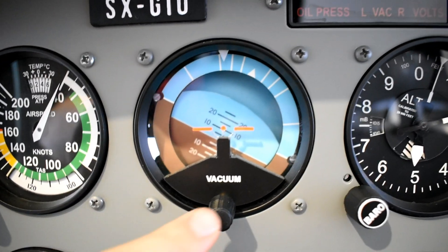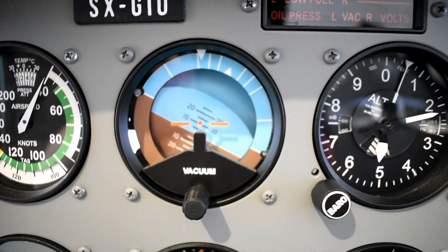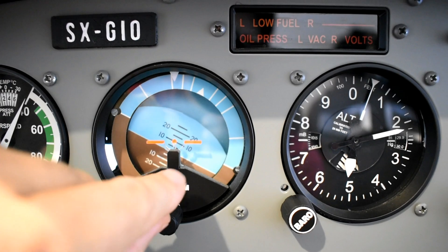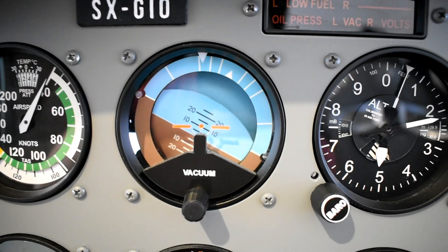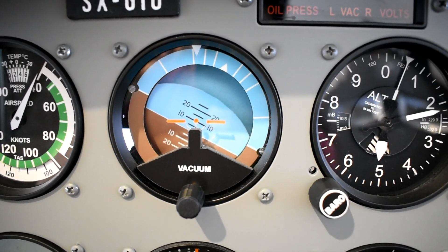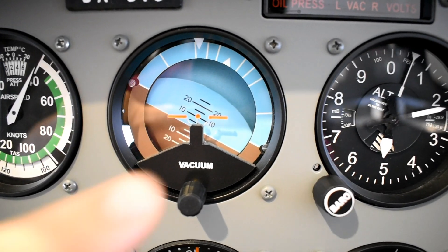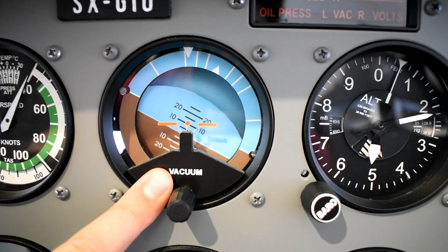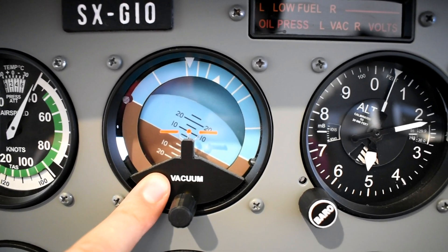Moving right, we have the ADI with a small knob below — like the real one — to adjust the eye sides. Currently you can see the airplane is stopped on the apron with engines not running, so the ADI has dropped down because it doesn't have any vacuum pressure to drive that instrument.